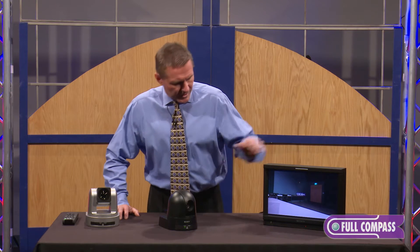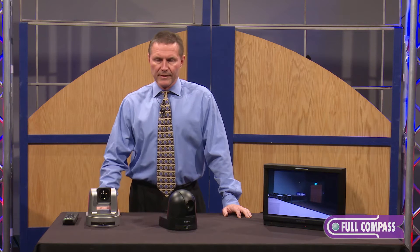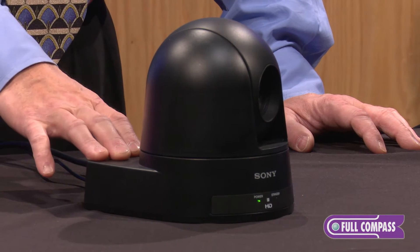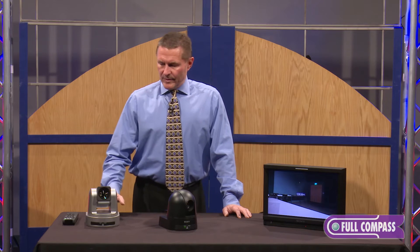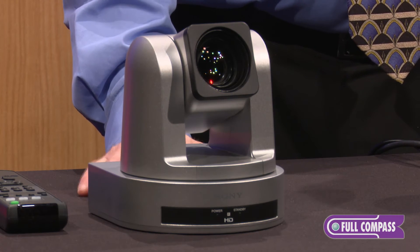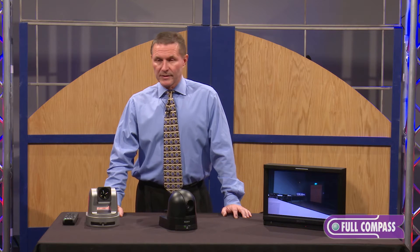As you can see, this one is connected to the monitor here. The 12x version — they're basically very similar cameras. The primary difference is obviously the optical zoom. The 12x unit is a tabletop unit, and the SRG-300 can be mounted tabletop and also inverted for a ceiling mount. The 12x version has a 71-degree wide field of view, so it's ideal for use in things like conference rooms, video conferencing, distance learning, remote depositions, things like that.